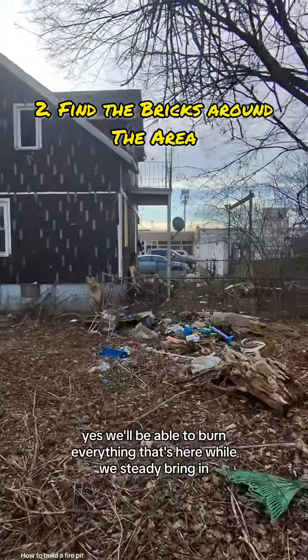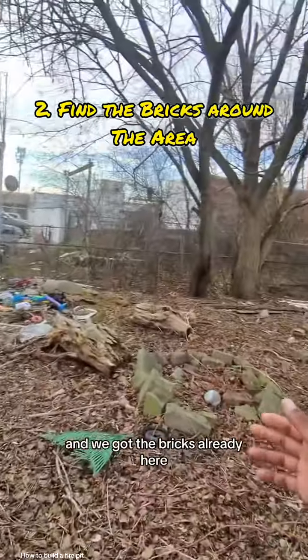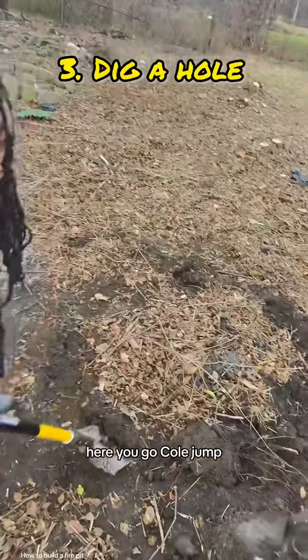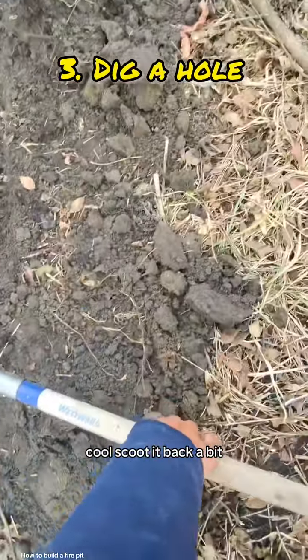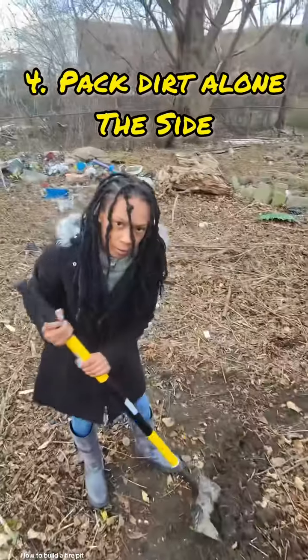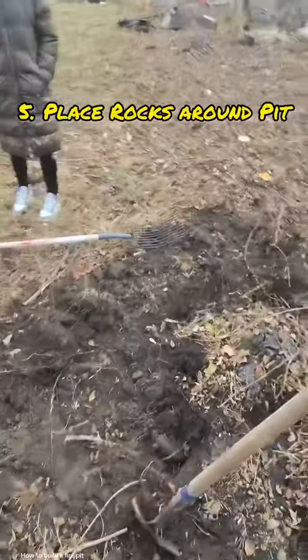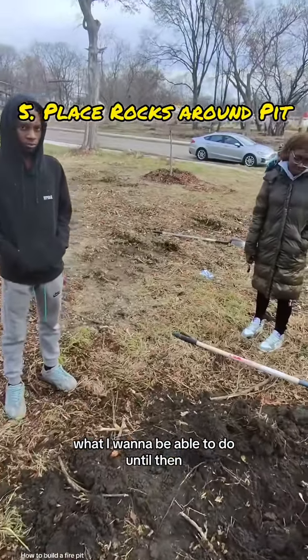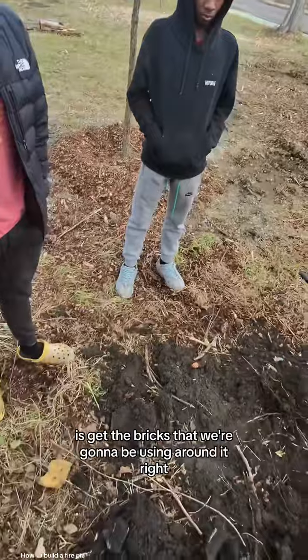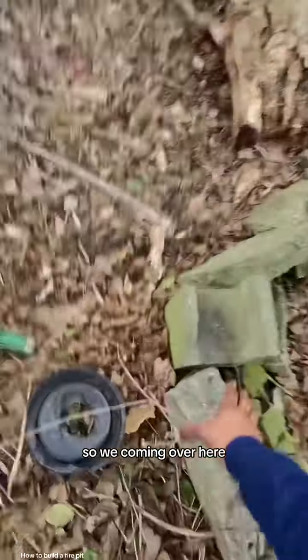We'll be able to burn everything that's here while we steady bring it in. We got the bricks already here. Scoot it back a bit — you should be able to see the vision. All right, we're coming around this little circle here. What I want to do is get the bricks that we're going to be using around it, so we're coming over here.